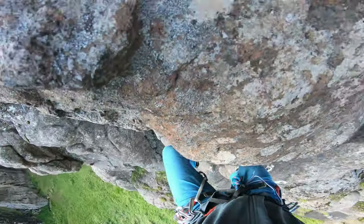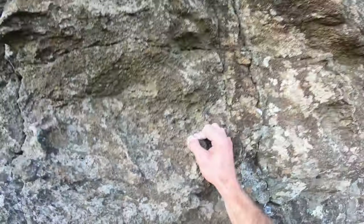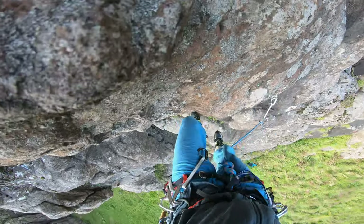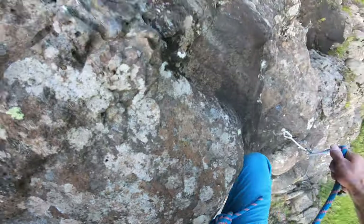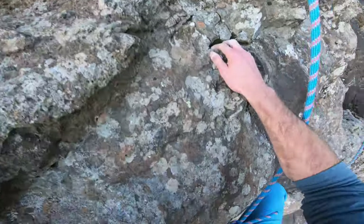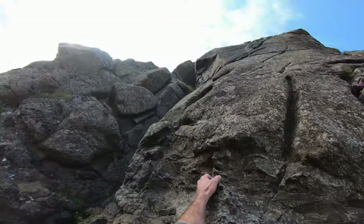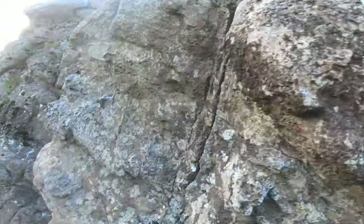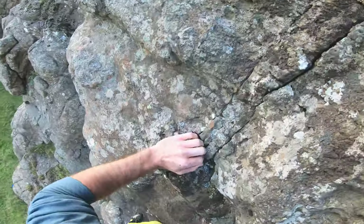Number two: I'm above my bolt, panicking slightly, and I go for the clip as soon as I can possibly reach it, even crossing my arms. What's more, I clip from a very small hold, pull loads of slack up to clip, and then instead of pushing on and committing, I try to recover on the bad holds. On the second go, I end up clipping from a slight lock-off — not ideal — but then I down climb only two steps and use a big hold to recover. You can hear my breathing slow down.